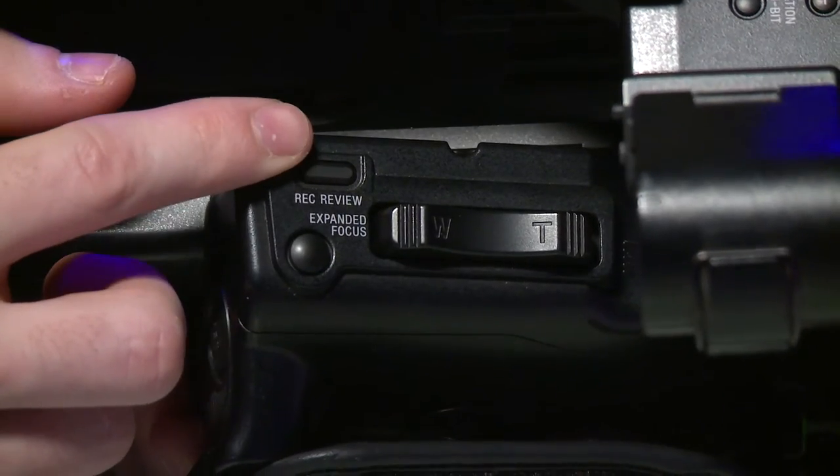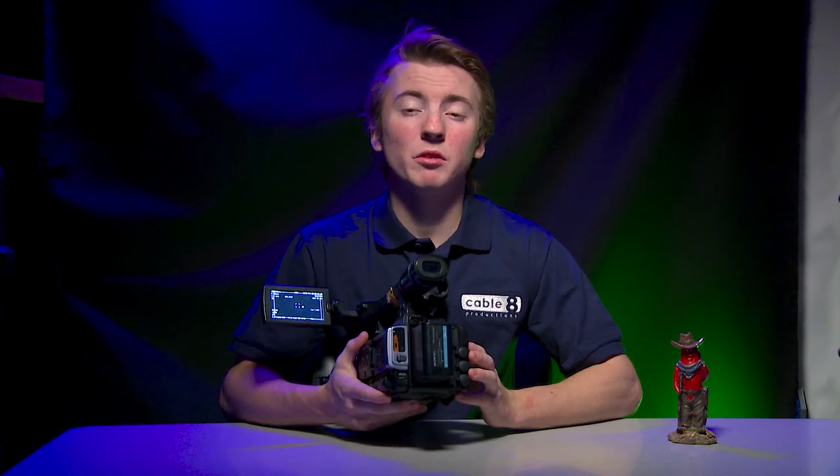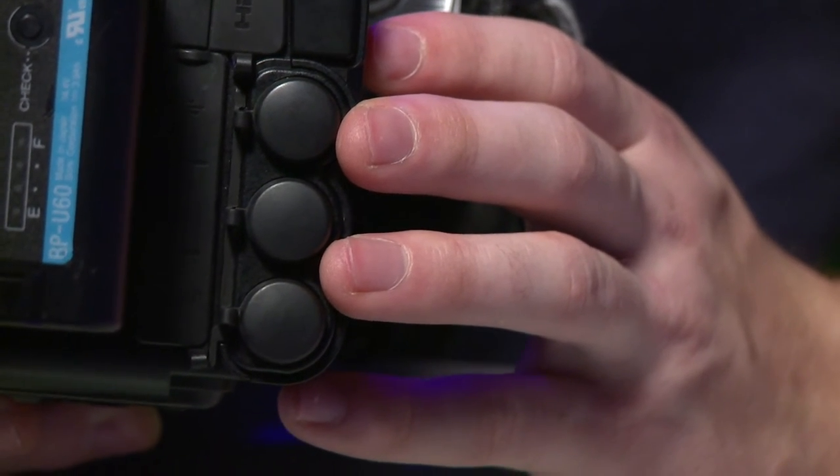Next to this, there is a recorded view button. This recorded view button will show you what your last recording looked like. Back here, where your thumb goes, there's a record start/stop button. On the back of this camera, there are several ins and outs, which are mostly SDI ports, and there's an HDMI port. Usually, you won't be using that unless you're running this to another system.